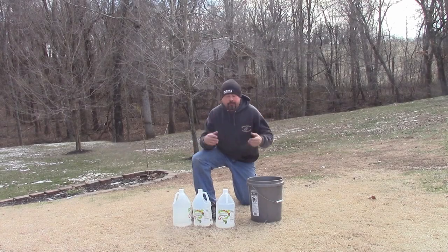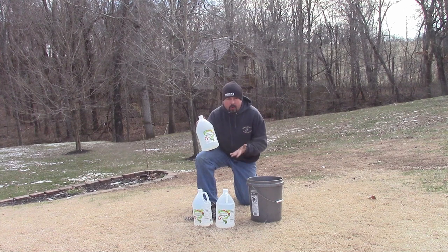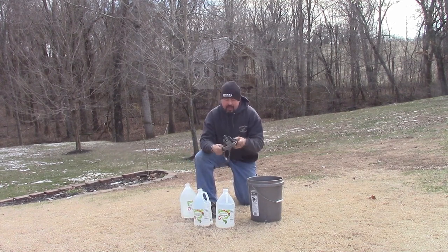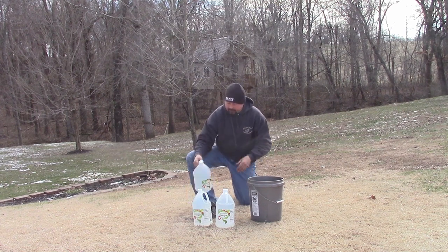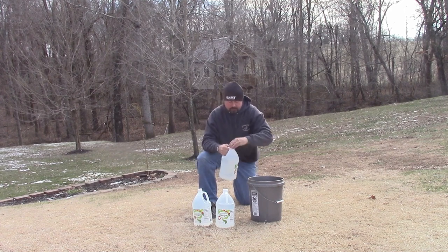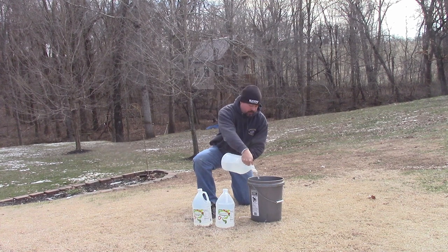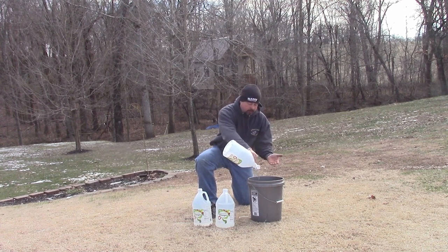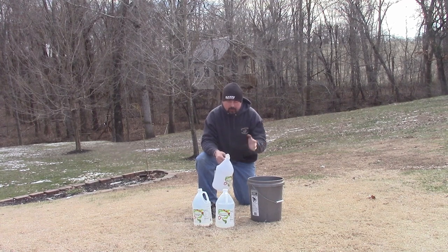I'm going to add some distilled white vinegar — this is from Walmart, $2.50 for a gallon, very cheap. The traps I put in the dishwasher are starting to rust, but I want to speed up the process so I can get these traps in the ground for this season. So I'll dump them in a five-gallon bucket and pour the white vinegar straight on them. I'll let them sit for probably overnight. That's going to etch into the metal slightly and really expedite that rusting process.